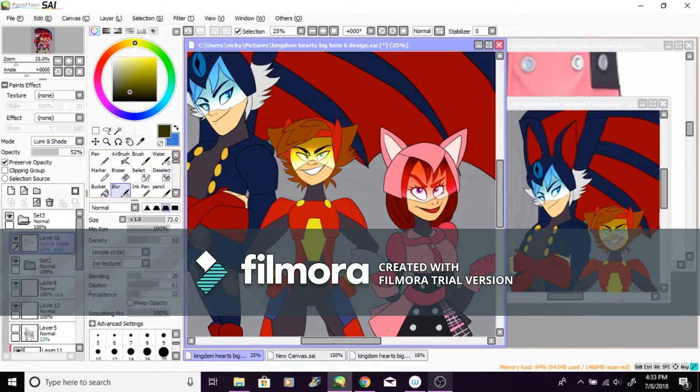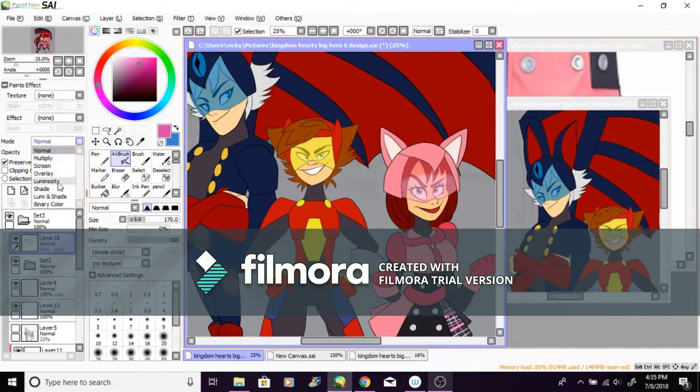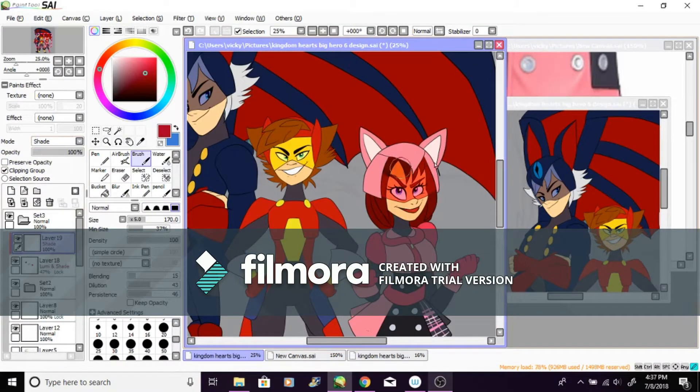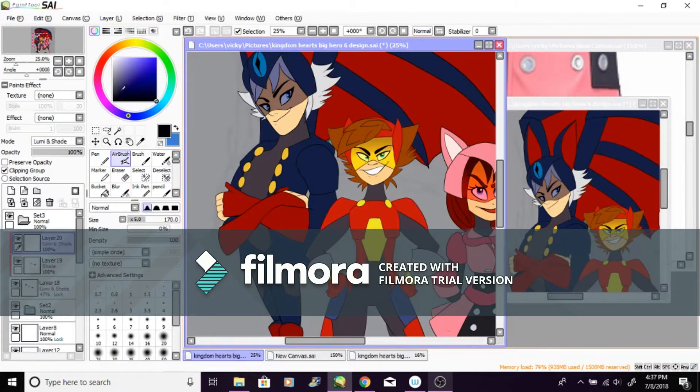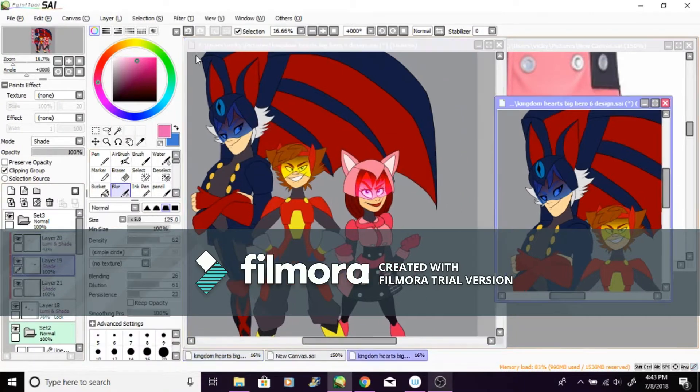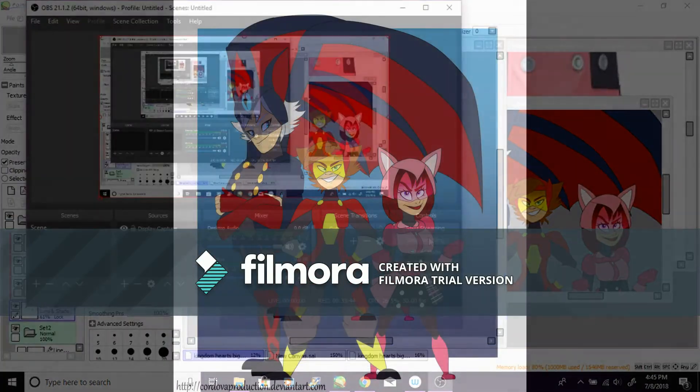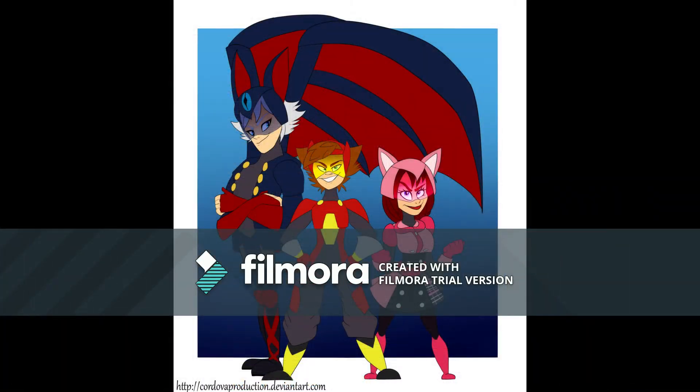This is the first time I've done a voiceover speed paint — it took a lot of tries and errors. Make sure to smash that like button, subscribe, and follow me on Twitter and DeviantArt. All my social accounts are linked in the description or in my YouTube profile — just click one of the icons. That's all for today, I'll see you next time!